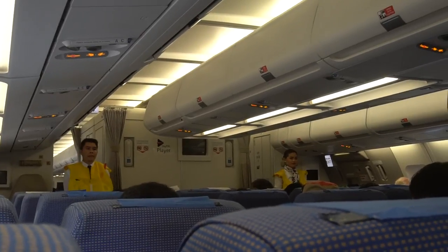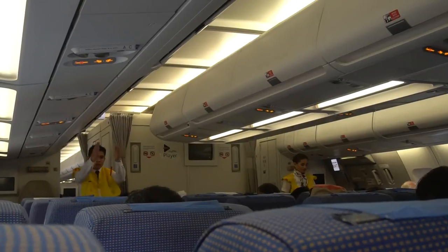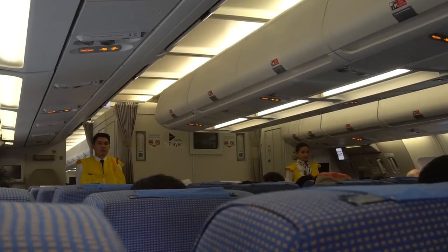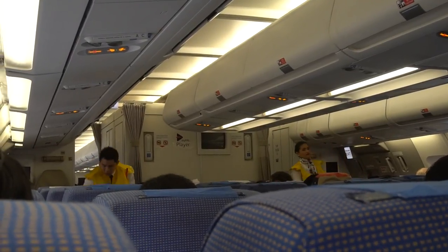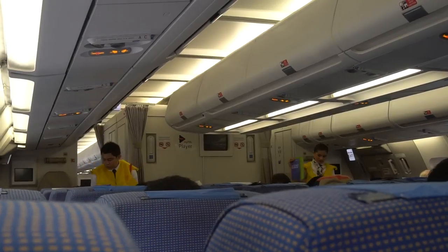The emergency exits are clearly marked throughout the cabin. Locate the exits near your seat. These exits may be behind you. In case of power loss or smoke in the cabin, emergency lights and path markings will lead to these exits during an evacuation. For further information, please find the safety information card in the seat pocket in front of you. Thank you.